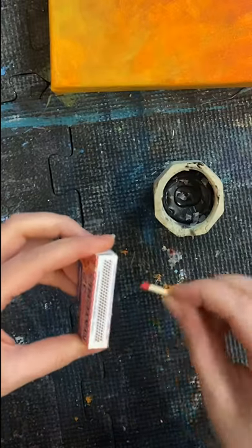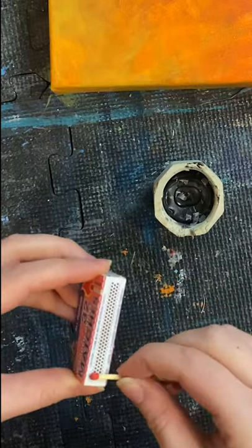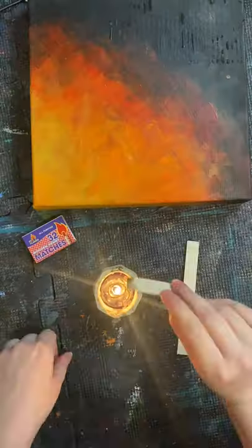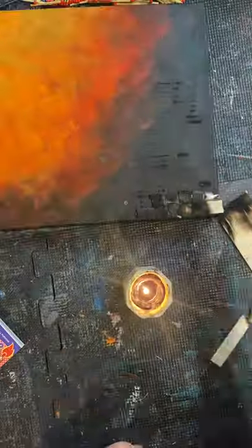And then I lit this candle. Dang it — I swear you can never get it on the first light. There we go. Now I lit the candle and I burnt chunks of balsa wood. A whole lot of burnt chunks of balsa wood.